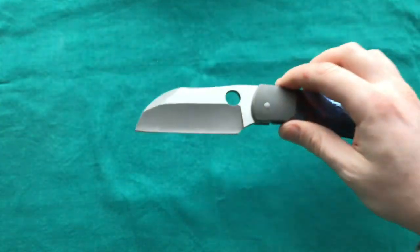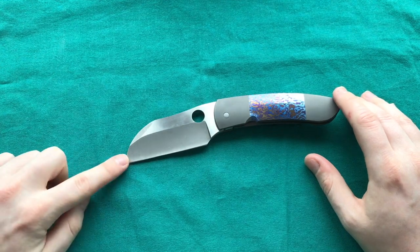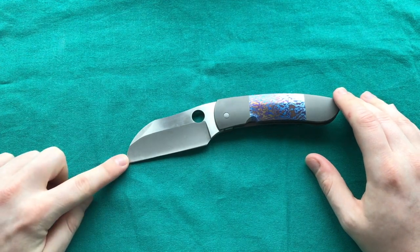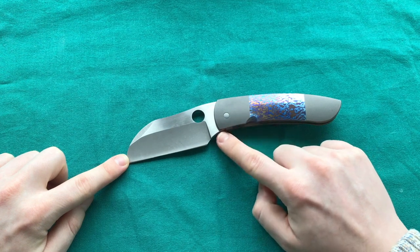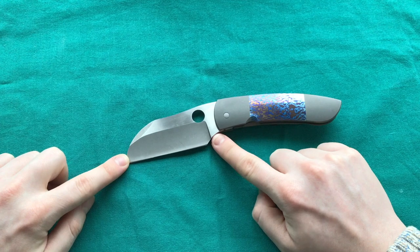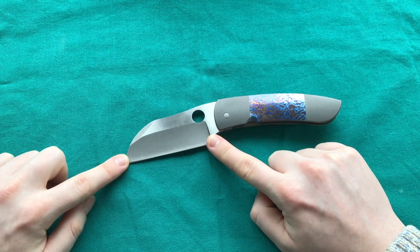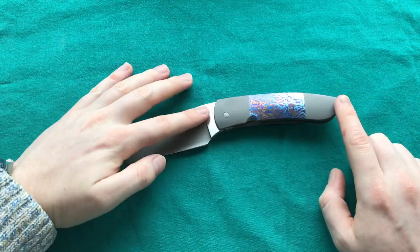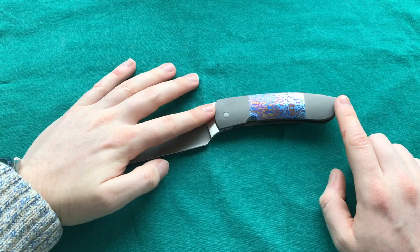Looking at the specs: the Deviant Blades Pelican has an overall length of 20.5 centimeters or 8 inches. The blade length is 9 centimeters or 3.54 inches, but with the sharpening choil and forward finger area, the actual cutting edge is only 7.5 centimeters or 3 inches. The handle length is 11.5 centimeters or 4.5 inches.